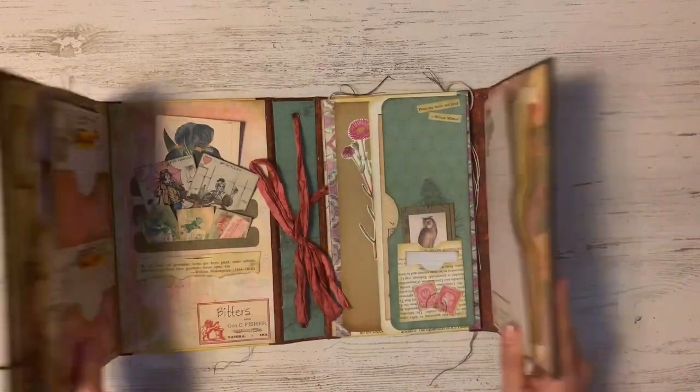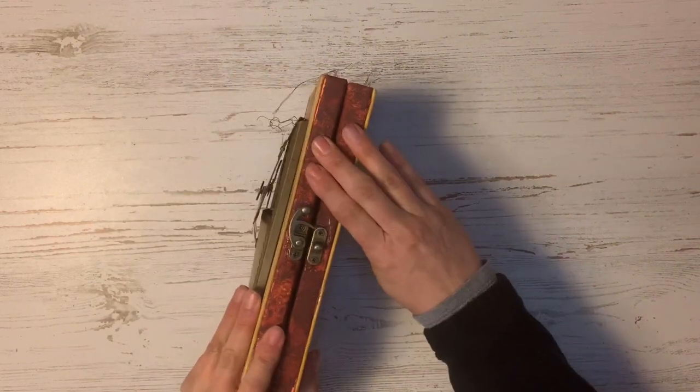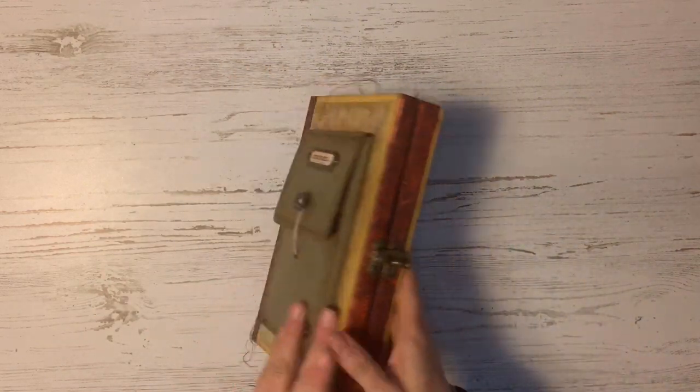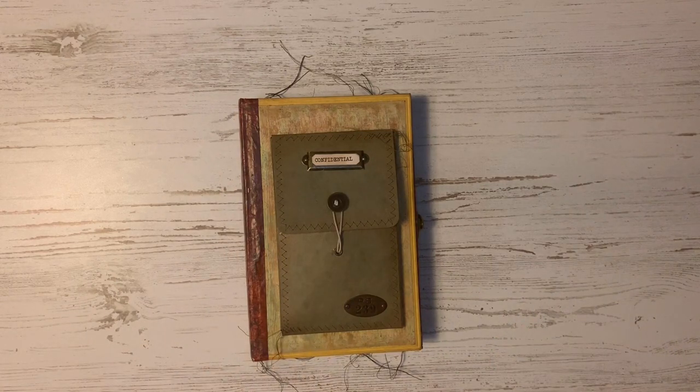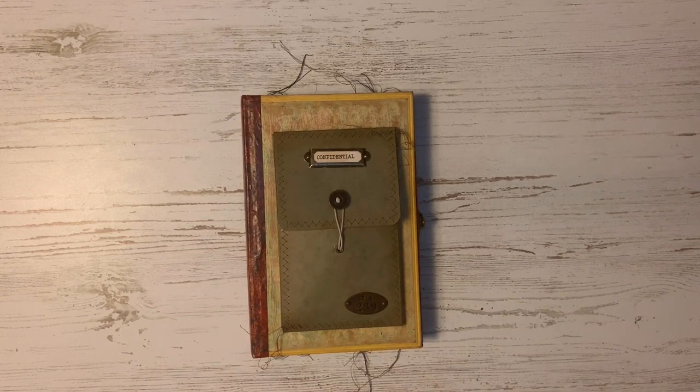All right you guys, that is the lap book. I'm going to just close it back up here. Thank you so much for watching. Please go check out Nick and the other people that I mentioned in this video. If you haven't subscribed to my YouTube channel, I hope that you'll do so. Hit the subscribe button and we'll see you in the next video. Thanks so much, guys. Bye-bye.